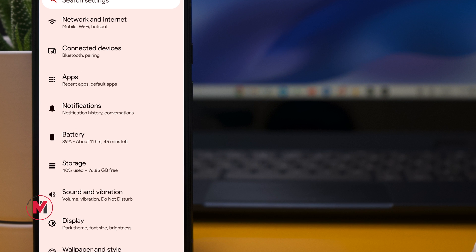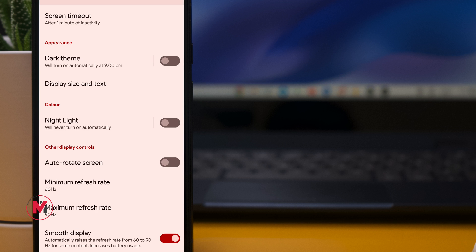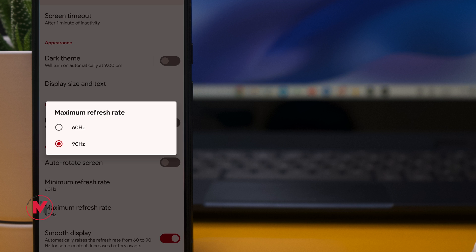Last but not least, if you have a Pixel Pro or Pixel 6, you can reduce the screen refresh rate to save battery. It may not contribute a huge percentage to battery saving, but it's better than nothing. If you're not a gamer, go to Settings, Display, tap Maximum Refresh Rate, and select 60Hz. This is another tip that can save some battery juice.